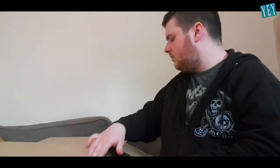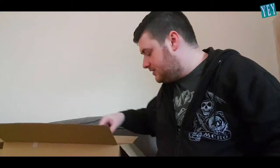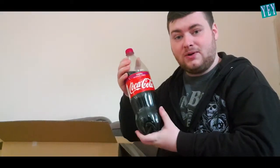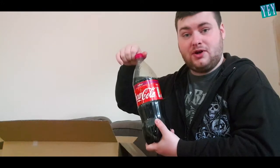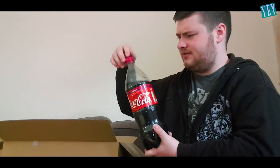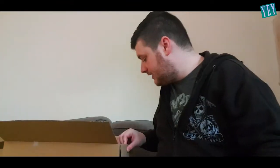Oh, okay. There's some weird stuff in here, but just off the bat, I have a bottle of Coca-Cola. It's actually opened already. It's still got the hiss to it, so it's fresh. That's really weird. I'm just gonna put that down, but... Thank you to whoever sent that.